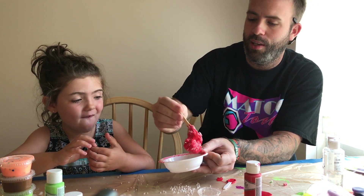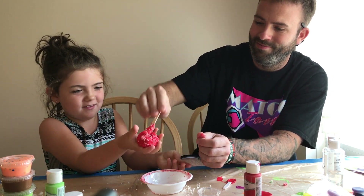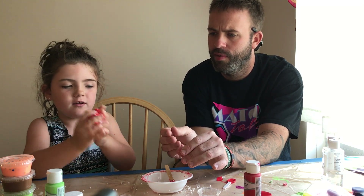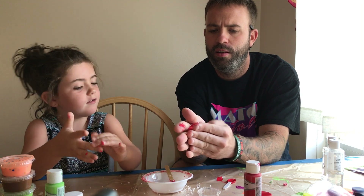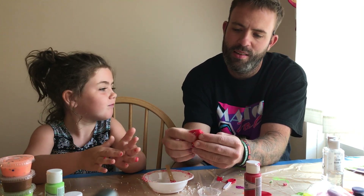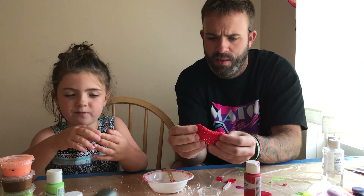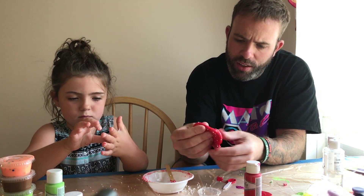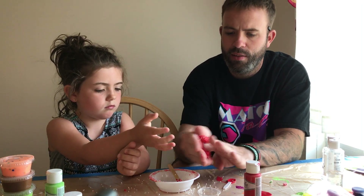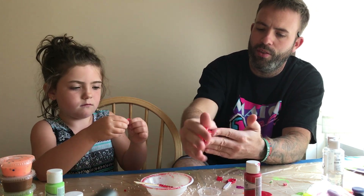All right, let's see what we got going on — go to town on it girl! It's got a very neat, weird texture to it. Kind of thicker than some of the other ones — the other ones are really sticky but this one's a little thicker. The foam beads kind of give it a different texture. You can kind of play with it, it doesn't get all too messy, you can kind of peel it apart.